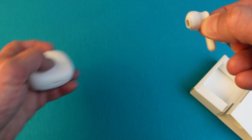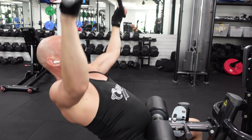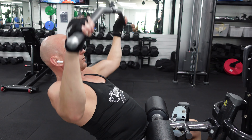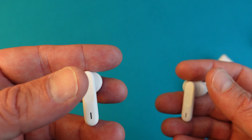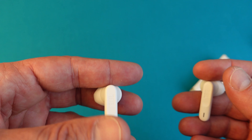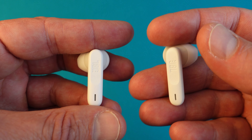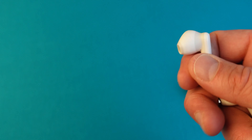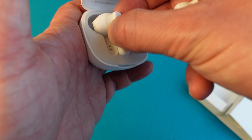For budget earbuds the JBL Wave Flex really holds its own. They come with 12 millimeter drivers, which are impressive at this price point. The JBL deep bass sound gives you that rich punchy bass that makes your music feel alive — house music, pop, rock — the sound was well balanced across the board, with the bass coming through nicely without drowning out the mids and highs. If you're really picky about sound and want that top-of-the-line experience, you might consider the JBL Live Flex 3 or JBL Live Beam 3, which are a step up in quality, audio features, active noise cancellation, and more powerful drivers. But for the price, the JBL Wave Flex does an excellent job for everyday listening.